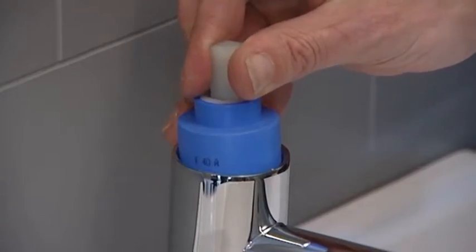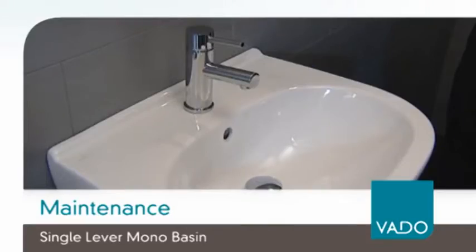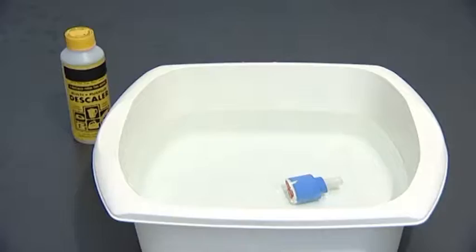Pull the cartridge to remove it. Rinse or soak in descaler as necessary.